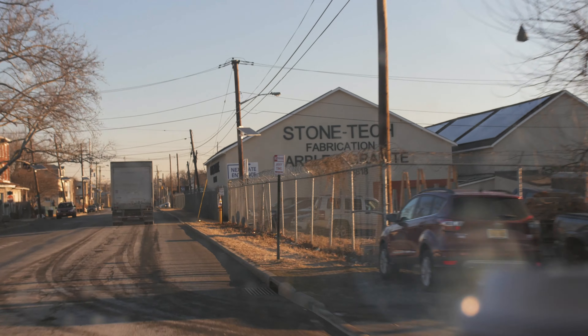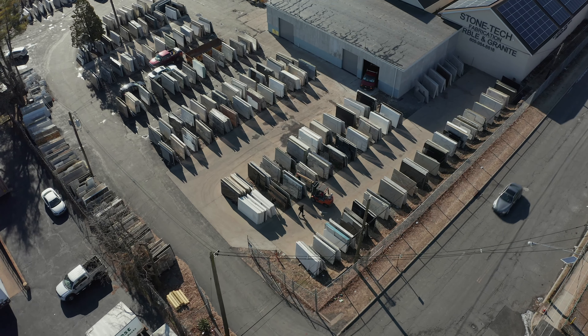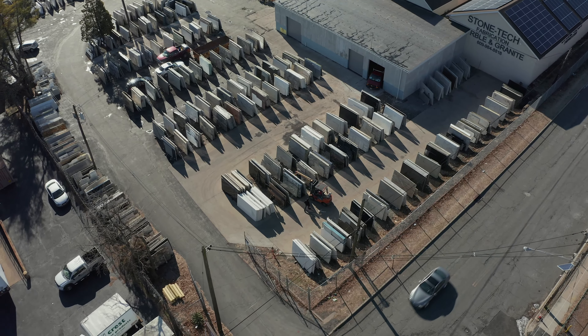We're headed to Stone Tech Marble and Granite in Trenton, New Jersey to do the commissioning of a brand new Kayshon compressor.